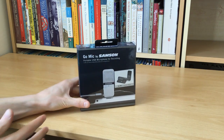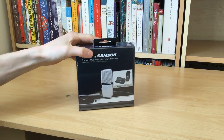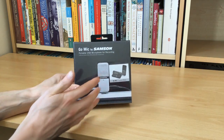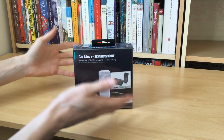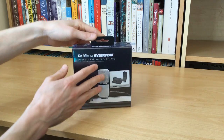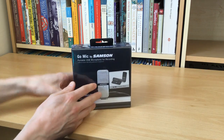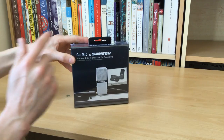Rather than just doing a straight up unboxing, I'm hoping to make this video far more useful to you. In a few seconds I will give you a proper sample of the microphone quality by recording the rest of the audio to this video — rather than on the iPad you're currently hearing — from the microphone itself. So without further ado, let's count to three and switch over.